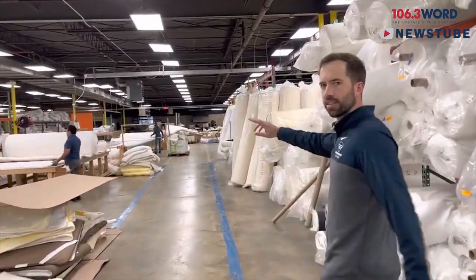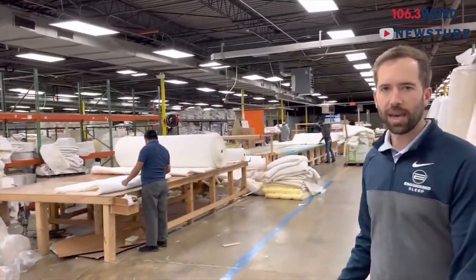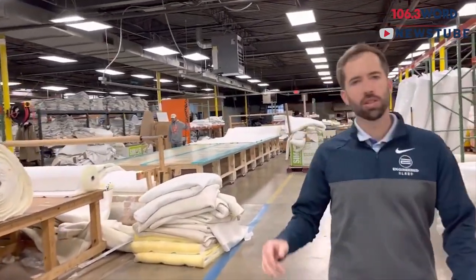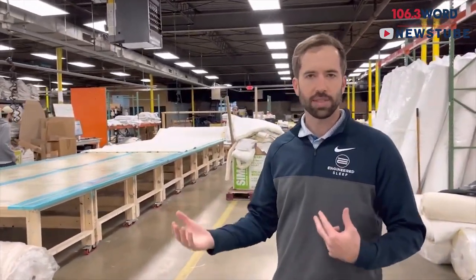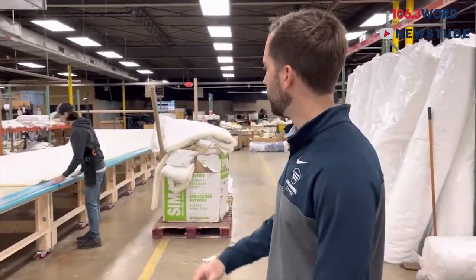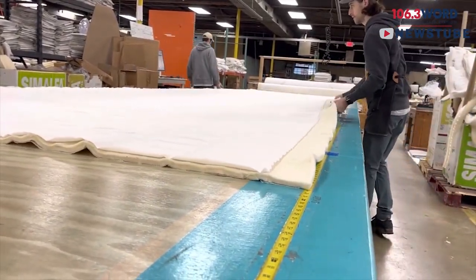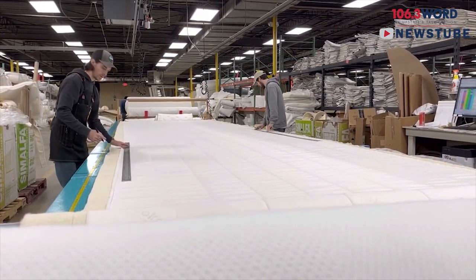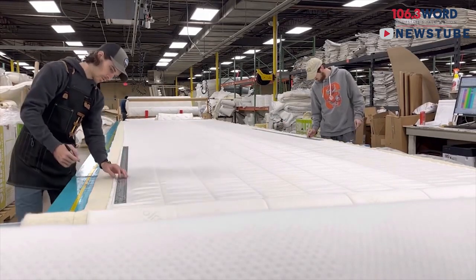Then it moves down to the cutting area. This is where we cut all the fabrics to the size for the specific mattresses. We do most things make-to-order, but we do sell a lot of the same sizes so we do have a lot of things we'll cut and prep ahead of time. This is our cutting table — this is where we cut all our different fabrics, quilt panels, zipper covers, things such as that.